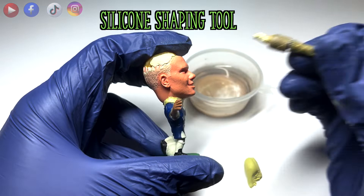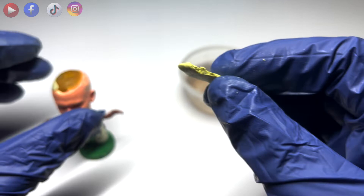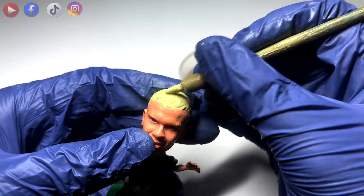I am using water and a silicone shaping tool to manipulate the clay. For remodeling of clay, I like to use a needle-like tool, moving it back and forth and applying different pressures so that I can create that realistic hair texture.